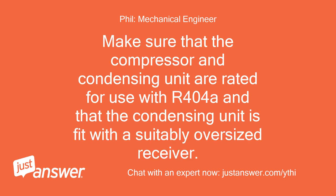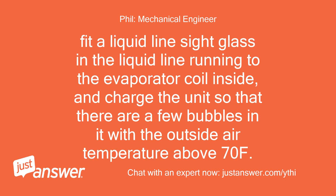Make sure that the compressor and condensing unit are rated for use with R-404A and that the condensing unit is fitted with a suitably oversized receiver. Fit a liquid line sight glass in the liquid line running to the evaporator coil inside, and charge the unit so that there are few bubbles in it with the outside air temperature above 70°F.